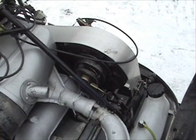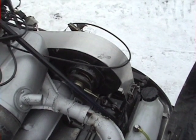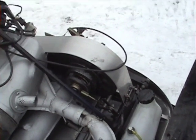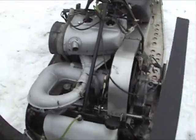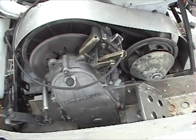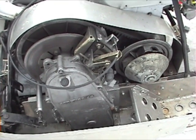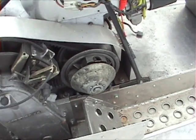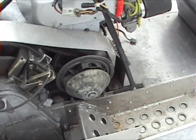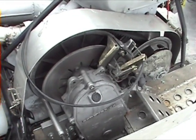It's got a 380 secondary clutch in it. I've got a chain case out of a 440 something or other. This clutch I don't really like — it's a power block. It engages as soon as the sled starts up, so I'm probably going to change that out.